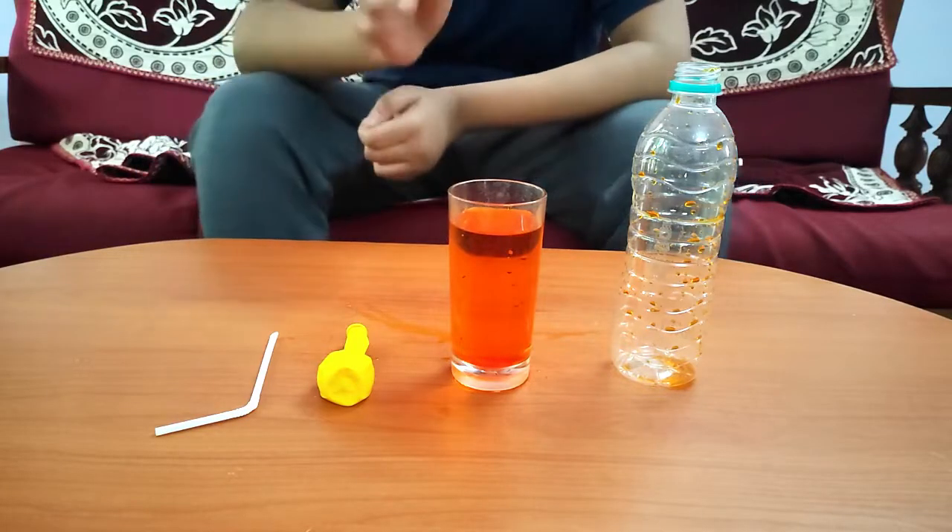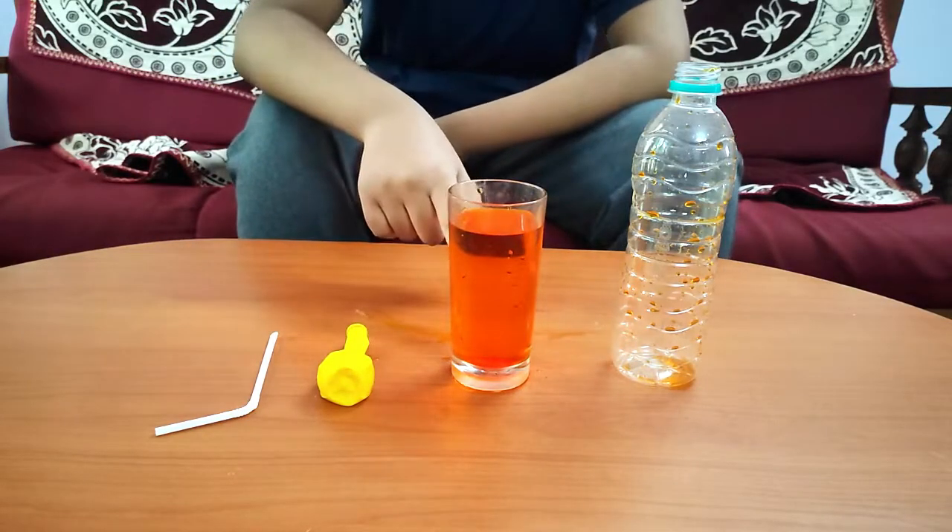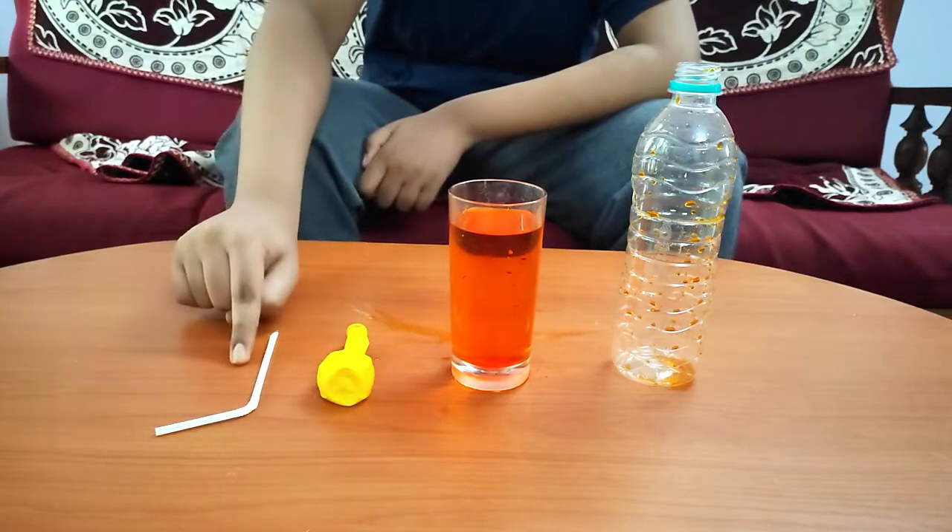For this activity we need a water bottle, colored water, a balloon, and a bendy straw.